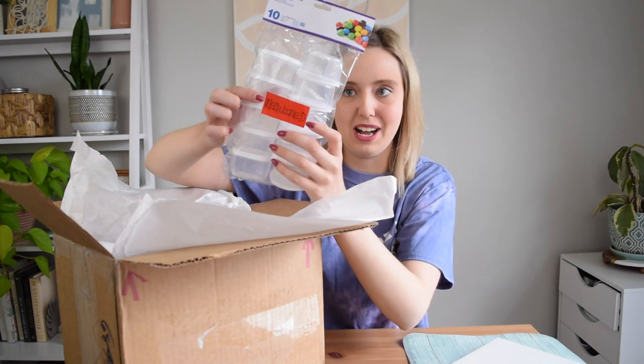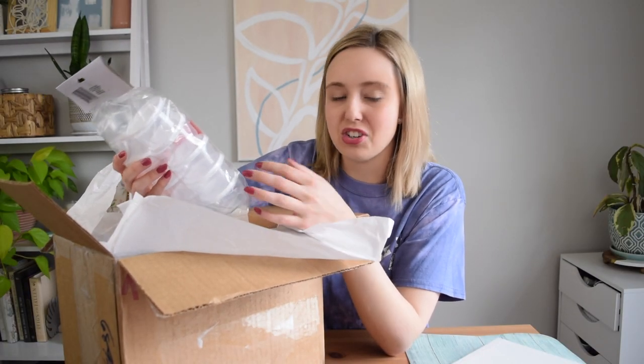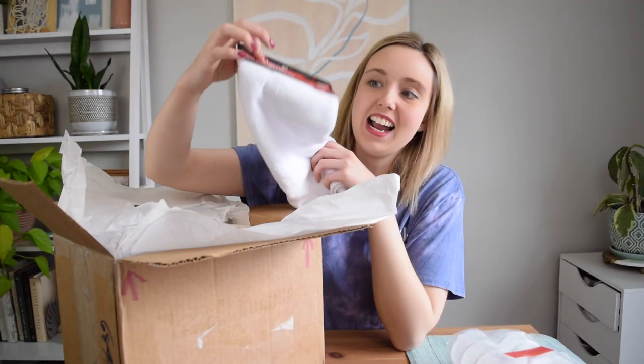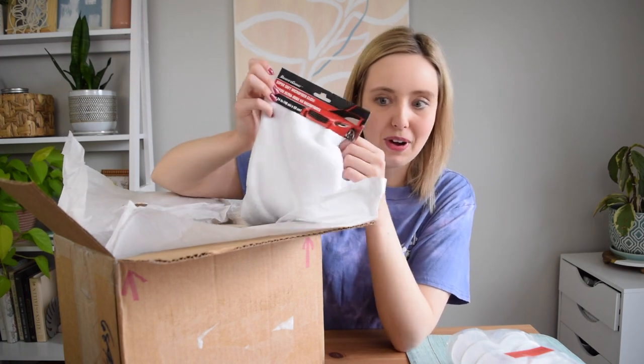Found my first required item — these Surefresh reusable mini containers and lids. These are actually really helpful; I feel like I need these in my pantry, but I have to craft with them. Also a microfiber cleaning cloth from the automotive aisle.